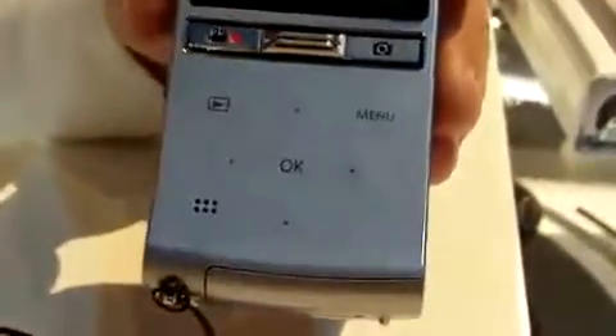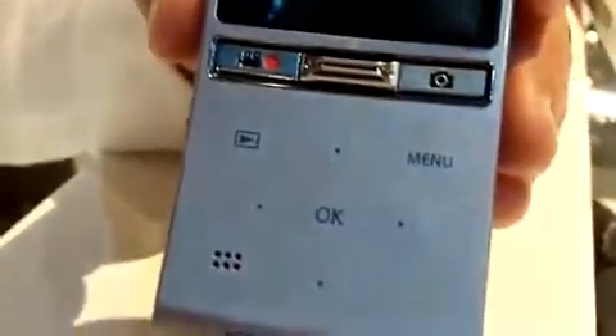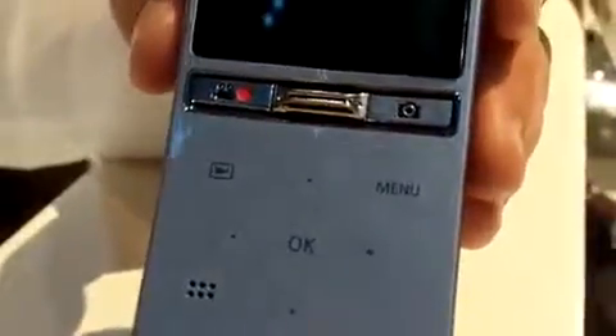On the back of the camcorder is a two inch screen, zoom controls, and a touch panel display that will access the user interface and provide the user all controls to the U20. It should be available in the spring for a price point of $249.99.